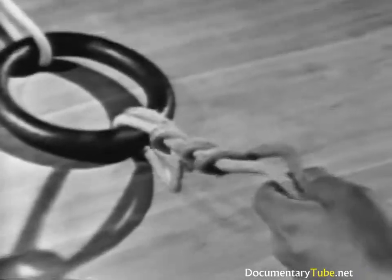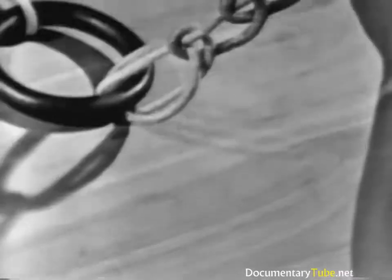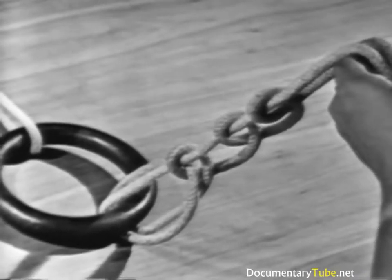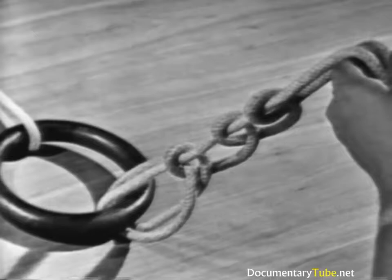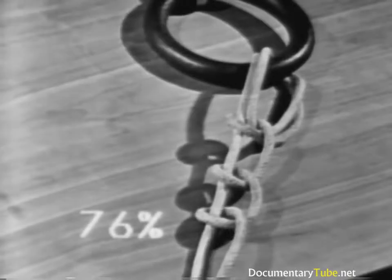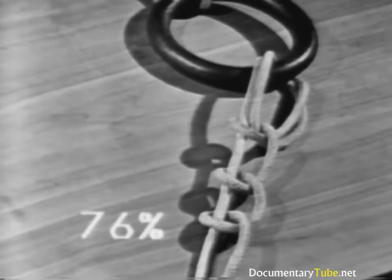The fisherman's bend is used to tie a line to a becket or to an eye, such as tying a messenger to the eye in a mooring line. It is also used for securing a line to a buoy, or a hawser to the ring or shackle of an anchor. The fisherman's bend has a strength of 76% of the line's capacity.